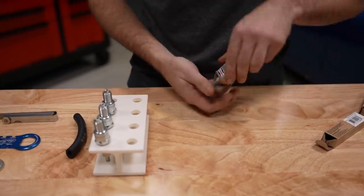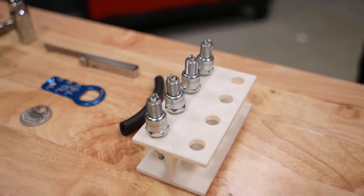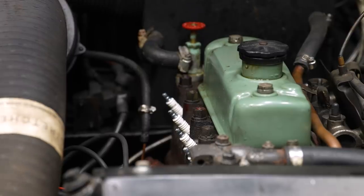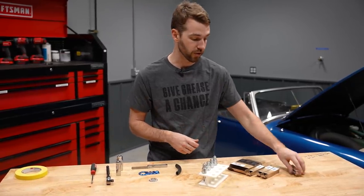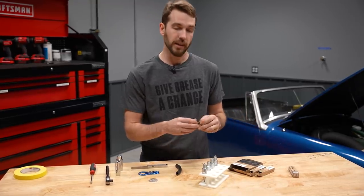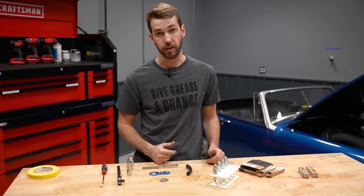When selecting spark plugs, you'll want to reference your service manual, or possibly some high-performance guides depending on what your engine build looks like. You can't go off of what's currently in the engine because you can't trust the previous owner, especially on old cars like this Healey. Reference the service manual to make sure you get the correct plug and the correct gap. In this case, the factory recommendation for this Austin Healey Sprite 1275 engine is a Champion 9YC. A lot of people like to run NGKs, but it comes down to personal opinion — be sure to do your research.